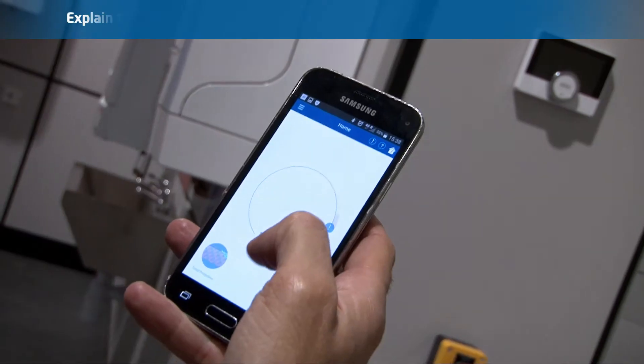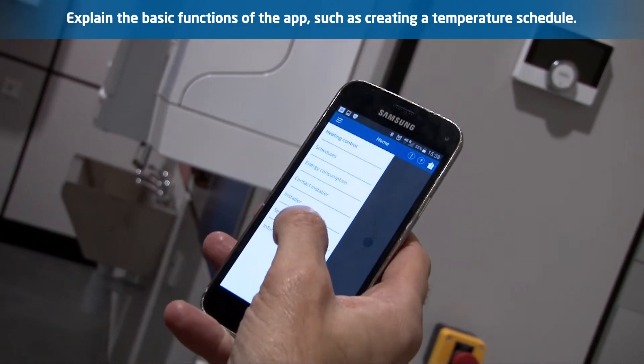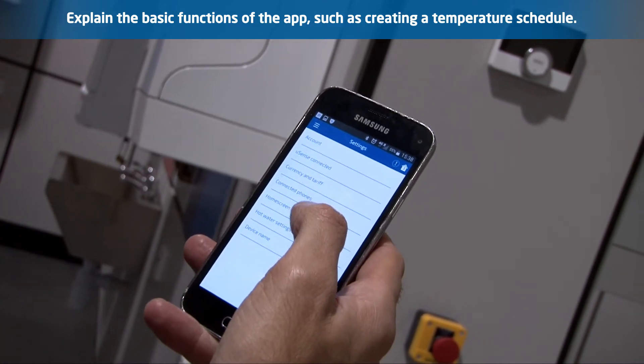Basic functions of the app: it is relatively straightforward once you get used to it. A quick demonstration of the home screen, accessing the menus, and how to create temperature schedules is really all that is required.